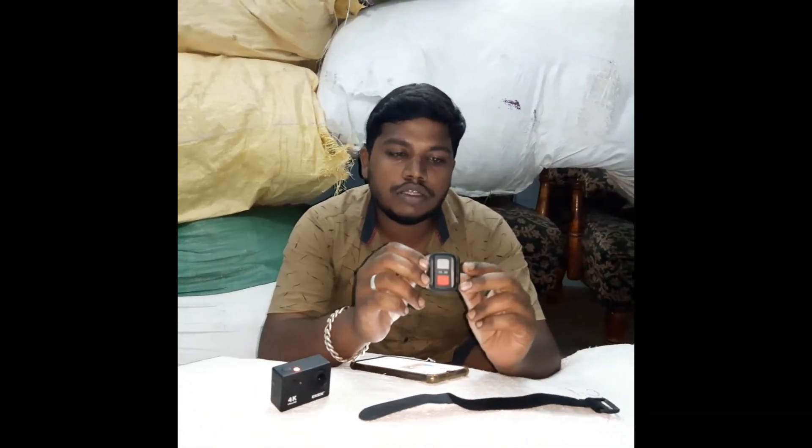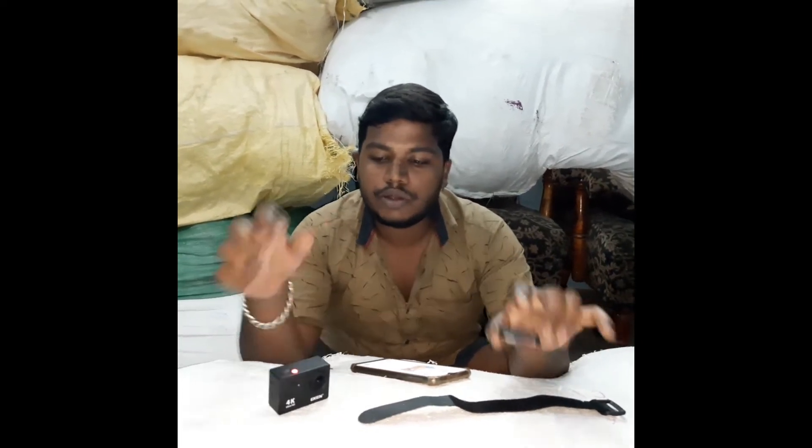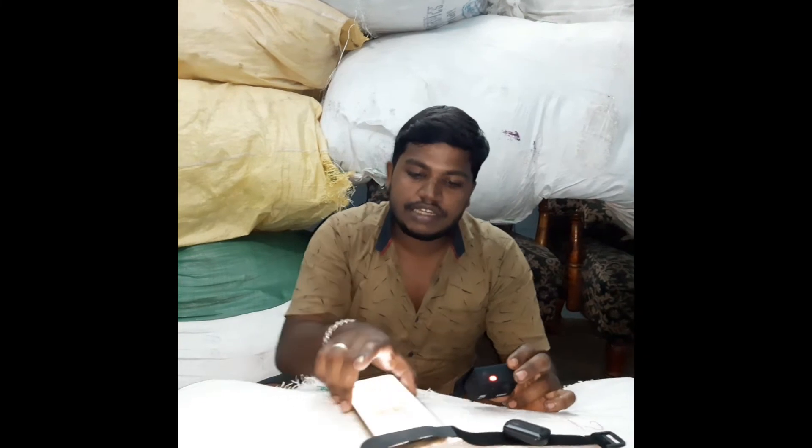Friends, we also have a remote included. The remote has individual buttons, a Wi-Fi director, and you can use it to control the camera wirelessly. It also connects to a computer.